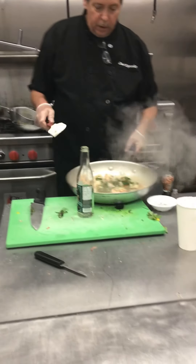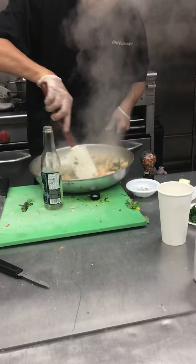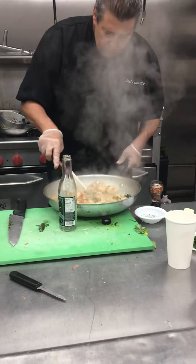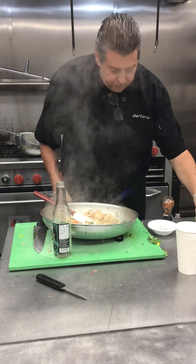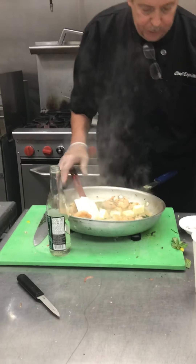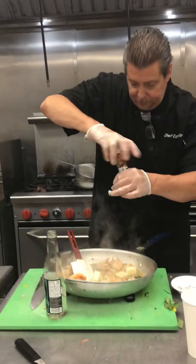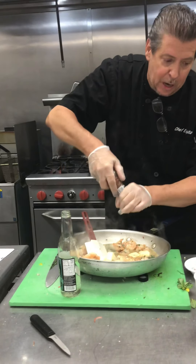Okay, this is where we're at now — looks good. Now we're going to put butter in. Either two or four pieces of butter. Then we have red pepper flakes — use a red pepper shaker. You don't want to make it too hot.